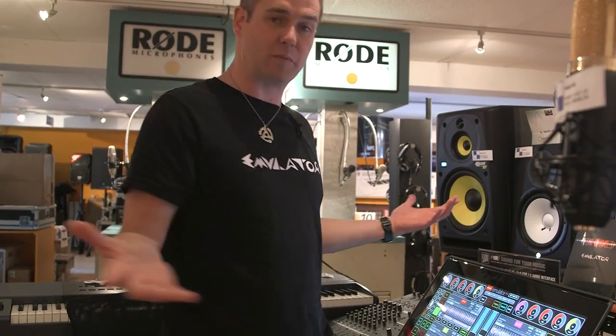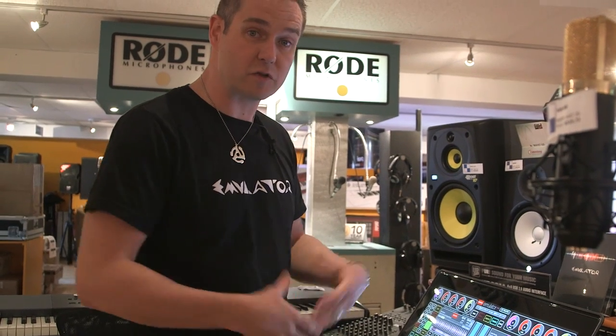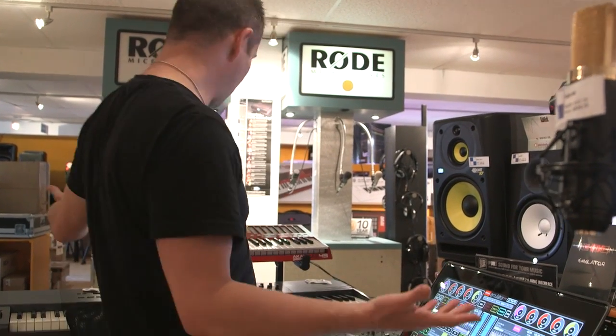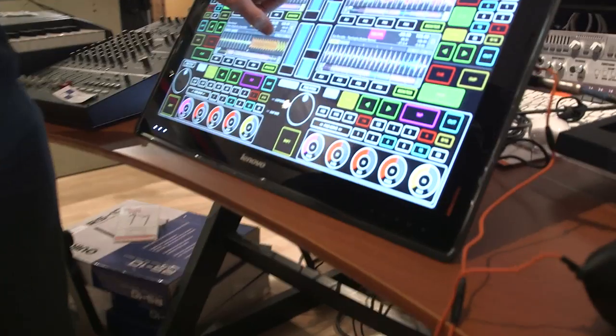And for 1500 bucks, you get a computer, you get a touchscreen, you get this 27-inch masterpiece. Hopefully we're going to preload emulator on there for you so you can DJ right away out of the box. You don't need any other hardware — all these different pieces of hardware around us here can be replaced by a touchscreen.